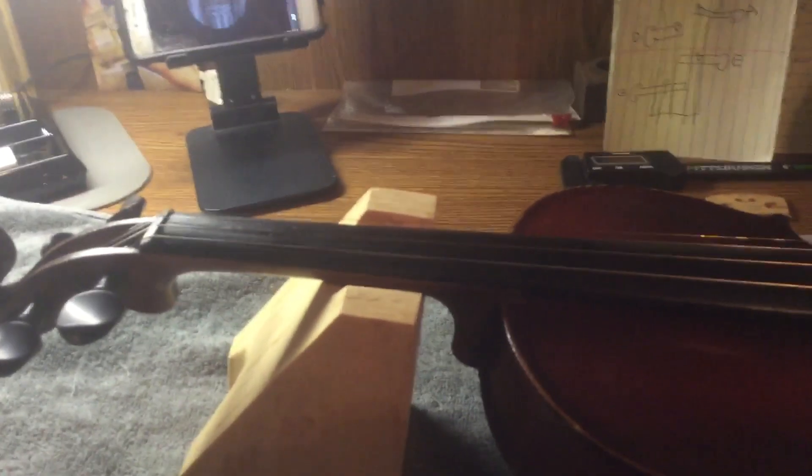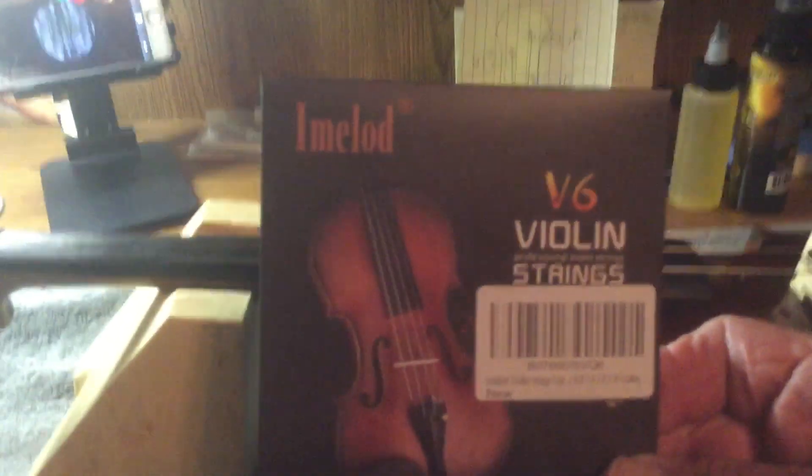The strings went on good and they are IMELOD — I-M-E-L-O-D — V6 strings. They're actually about the second set of these I've had. No paid promotion here, but they are nice. Anyways, bridge and nut feet look good, don't look redneck — I'm very happy with it. She'll stretch out a little bit, but so far anyways.